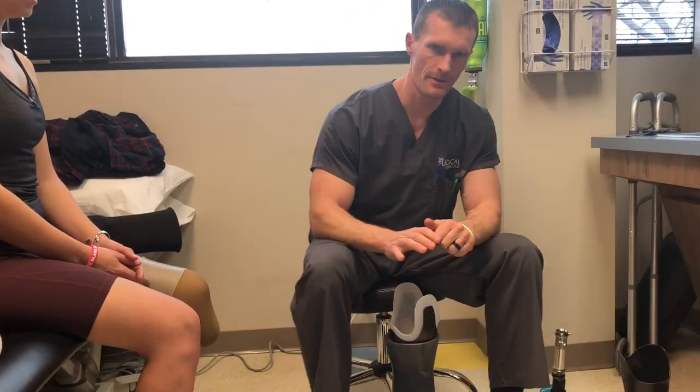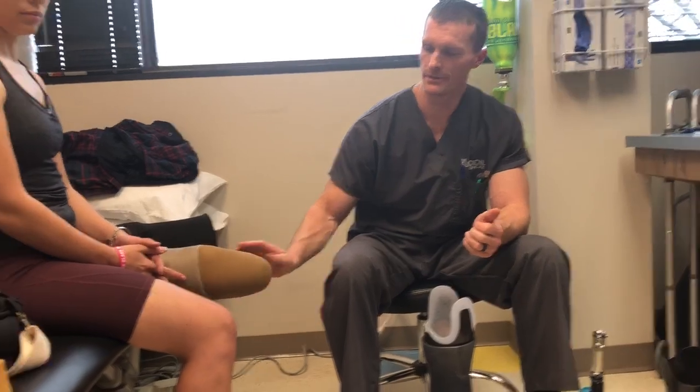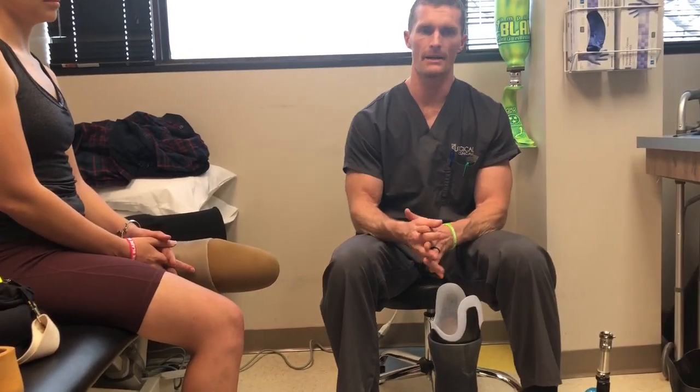One thing she suffered from was a lot of pressure and bruising over her lateral tibial plateau and her fibula head. She said if she would go more than eight miles, she would get a huge bursa. She sent some pictures of that.